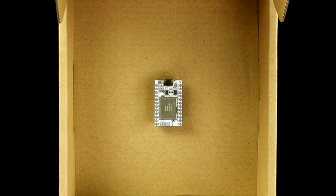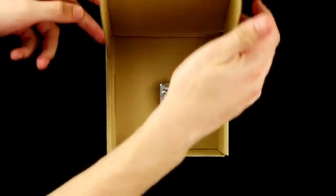With the simplicity of an Arduino and the power of an ARM chip, this is the Spark Core.